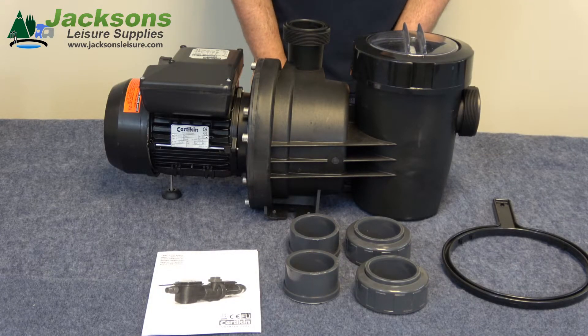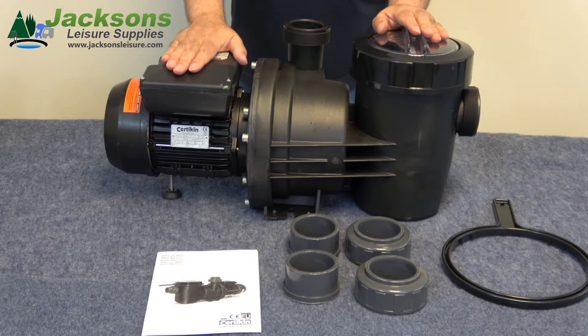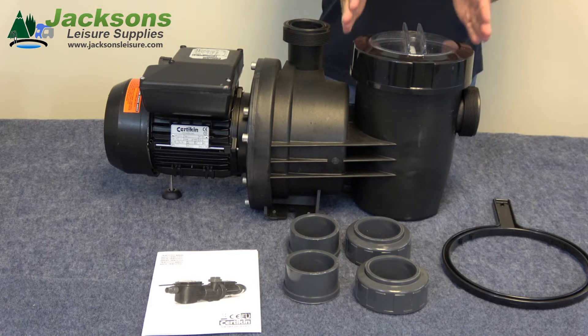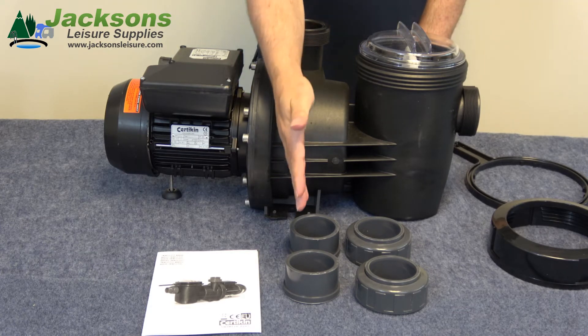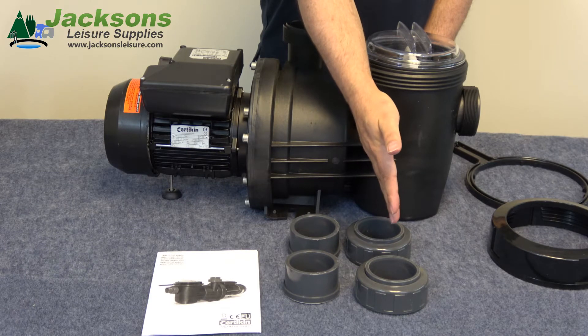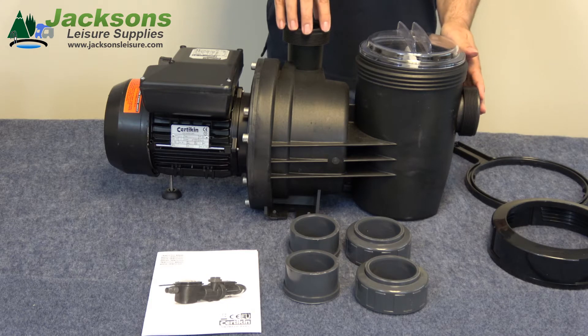Moving on to one of the larger pumps in the range — this is a two horsepower single phase model. The fittings that come with this are the same for the one and a half to three horsepower pumps. As before, we have the motor end and the electrical connection box. As we move to the wet end we have the inlet, the filter basket, and the outlet. The fittings that come with this pump are the standard two inch imperial and the metric fittings, both easily interchangeable under the locking collars onto the inlet and outlet of the pump.